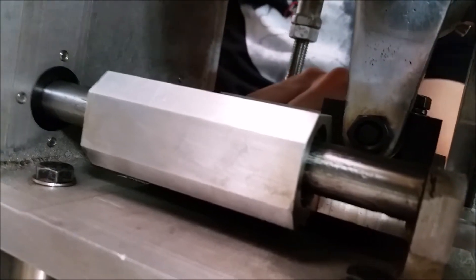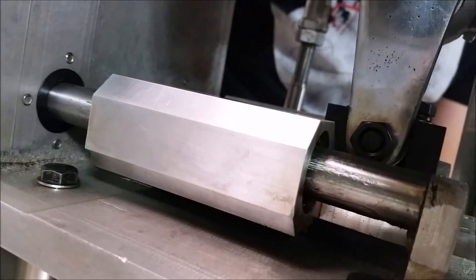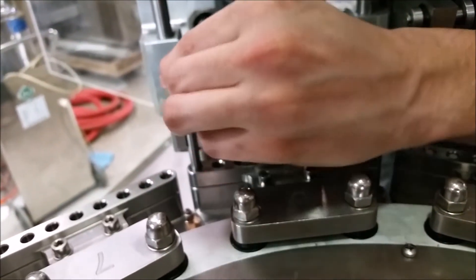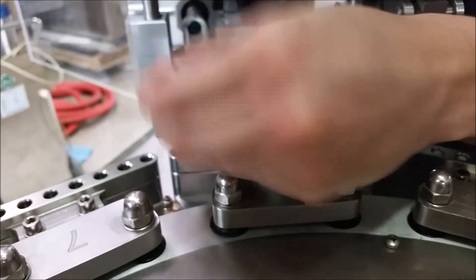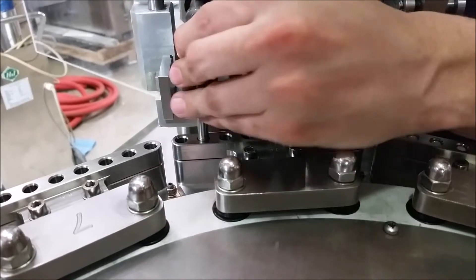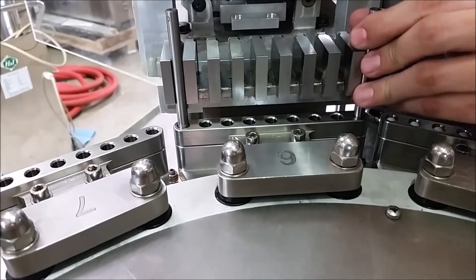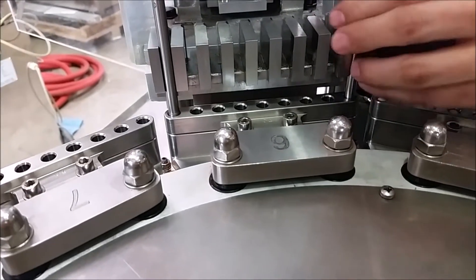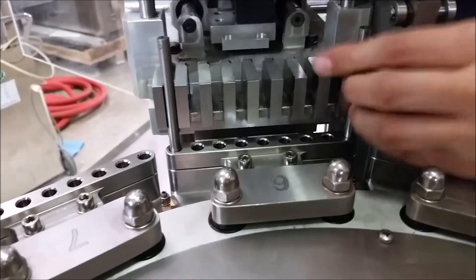Once you loosen those up, they should have some play and you should be able to shift the case. You want to be able to get the alignment pins in and out — they are going to have a little bit of a snug feel, but they should not be difficult to put in and take out. Once you get it where it should be, tighten those bolts back down and you're good to go.